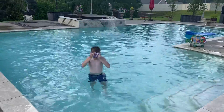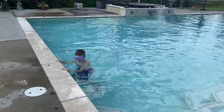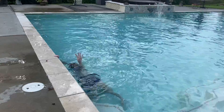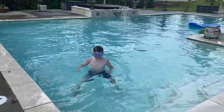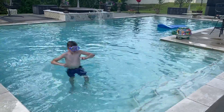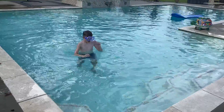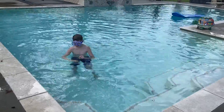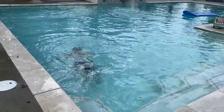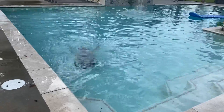You ready? Three, two, one, go. I can't hold myself under water. Three, two, one, go. Three, two, one, go. Three, two, one, go.